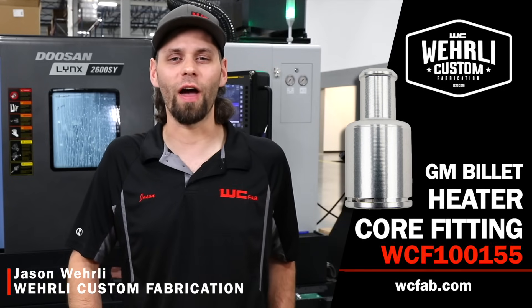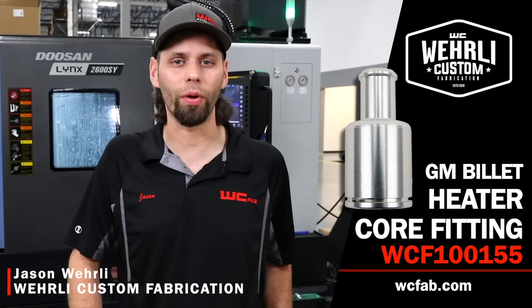Hey guys, Jason Worley with WCFAB. We're back today to show you our GM Billet Heater Core Fitting.